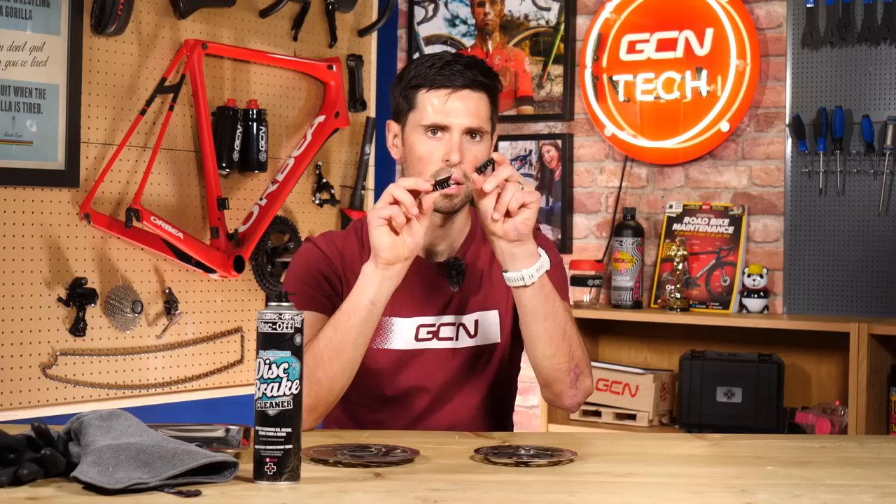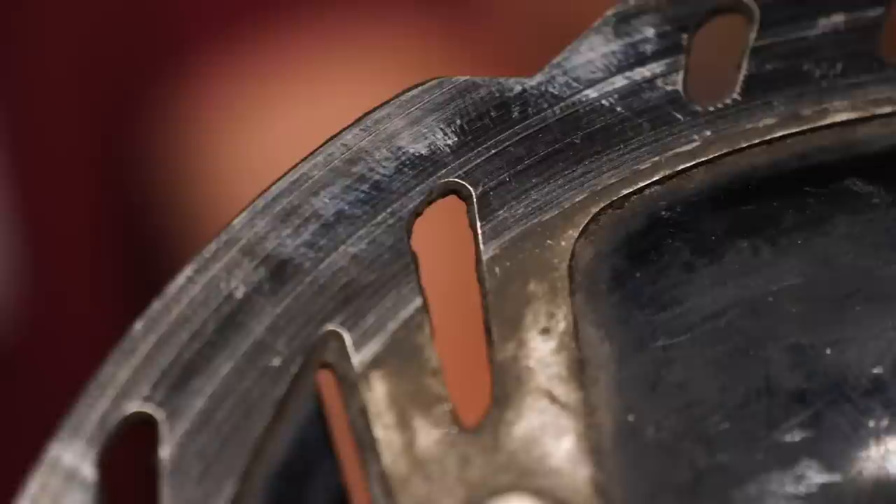I've also got two different rotors here — a 140 and a 160. The 140 is an example of what happens to a disc brake rotor if some excess heat has been applied to it. Throughout the braking surface at various spots, you can see there's a slight tint and discoloration to the shiny silver surface — that is where it's got particularly hot because it's a smaller brake rotor.